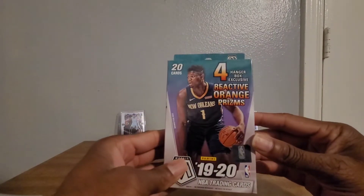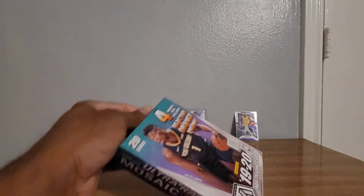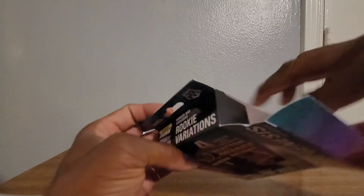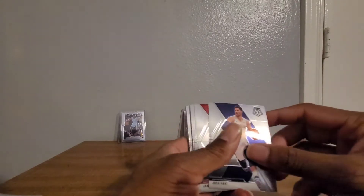Let's get to it. I was super excited when I found those boxes, man - could not leave the store without getting them all. This is how it comes out. Like I say guys, I'm still learning so bear with me. We have a Buddy Hield, Josh Hart.